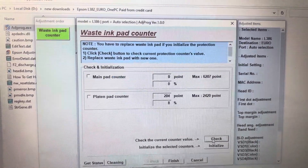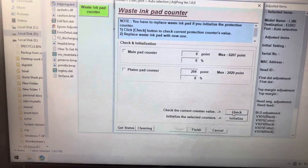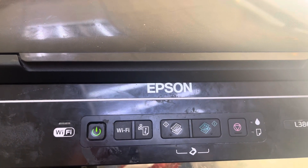This was the method to reset your printer's ink pad for the Epson L386 or L382 model. If you have any other questions regarding any kind of Epson printer, you can ask in the comments and I will reply. Thank you for watching.